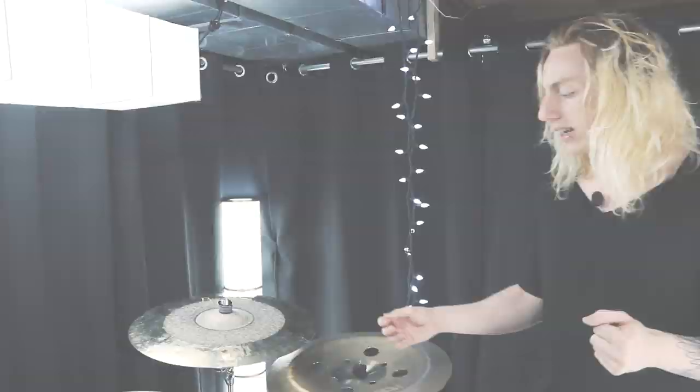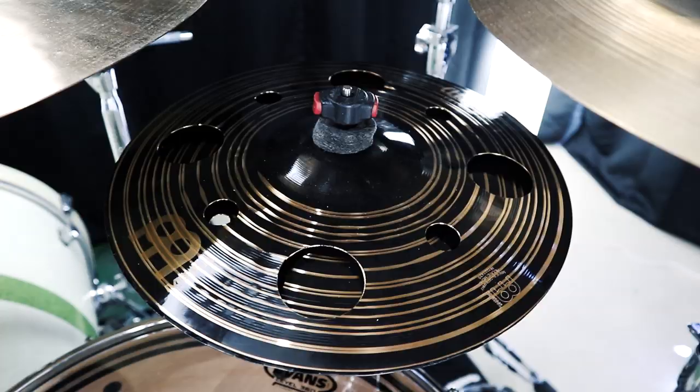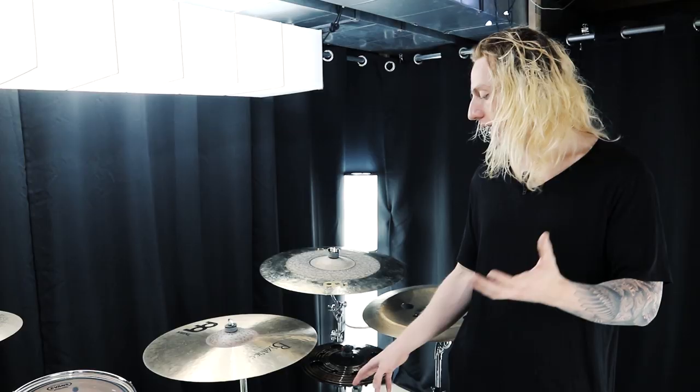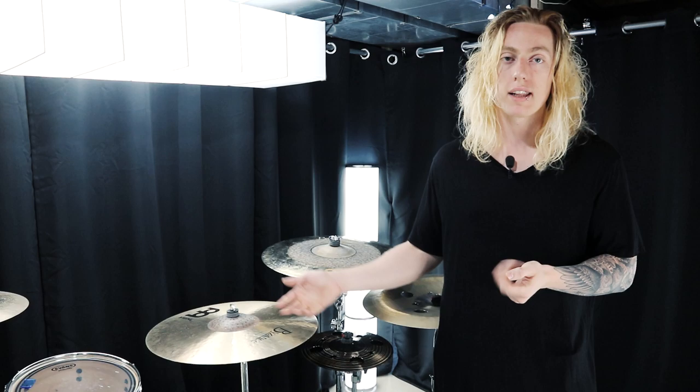The next thing I'll talk about is this 12-inch Meinl Byzance Classic Customs Dark Stack. The stack itself is two vented cymbals — the top cymbal is essentially like a vented splash, and the bottom cymbal is curled up at the edge so you could call it a vented china. That's pretty much it for that one.